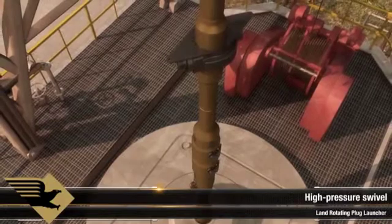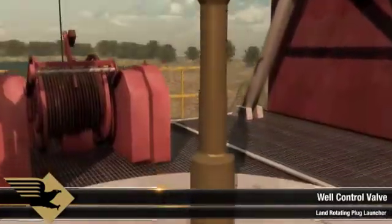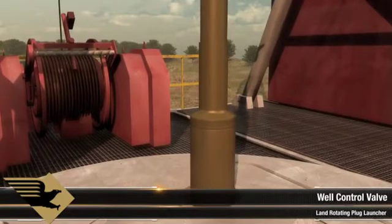The high-pressure swivel assembly facilitates rotating while cementing, while the lower casing safety valve can be closed in the event of a well control situation.